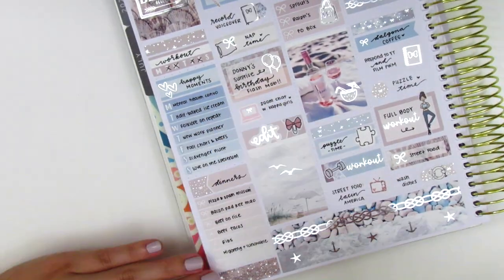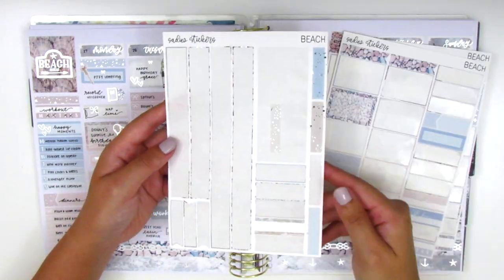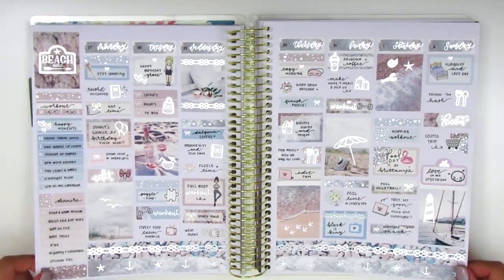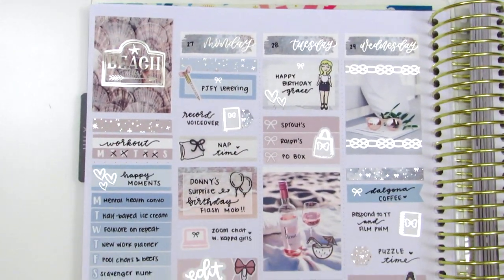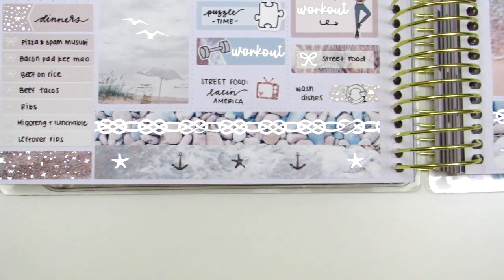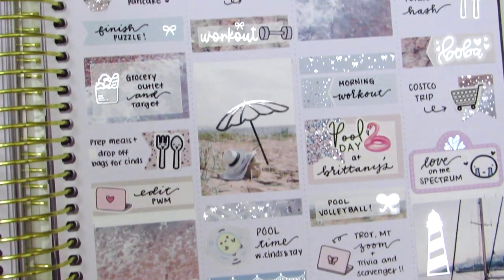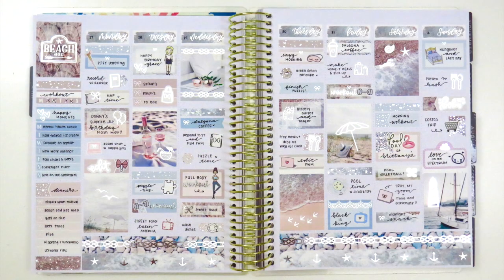Now I'm moving to my sidebar, tracking all my workouts, my happy moments, and my dinners, and as usual I show you guys the stickers I have left in this kit. I'm doing a lid wiggle to show you all the foiling I got to pull into this spread. I haven't used foils in two weeks and I honestly felt like I was going through a withdrawal — I may or may not have gone overboard, but I'm really happy with how it turned out. Please let me know if you have any questions about where any stickers came from, and thank you so much for watching. I just love how this turned out, and I'll talk to you guys next time. Bye!